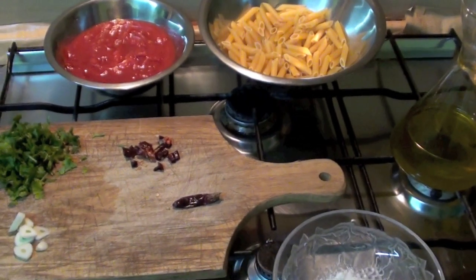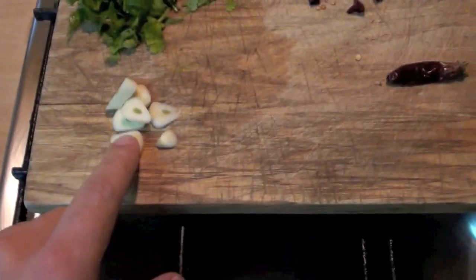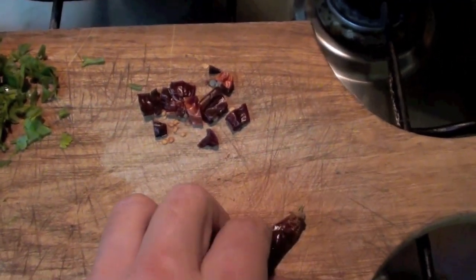Ingredients for penne alla arrabbiata: one clove of garlic, chopped garlic, some parsley, chopped parsley, and some chili.